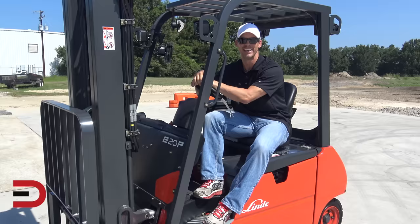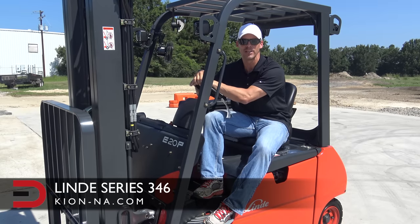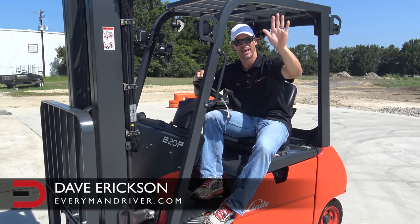Lindy ranks among the world's leading manufacturers of forklift trucks with sales of over 100,000 a year. So if you're in the market for a top-quality, high-performance electric forklift, you have to check out keyon-na.com for more information. Until next time, I'm Dave Erickson with Everyman Driver — thanks so much for watching.